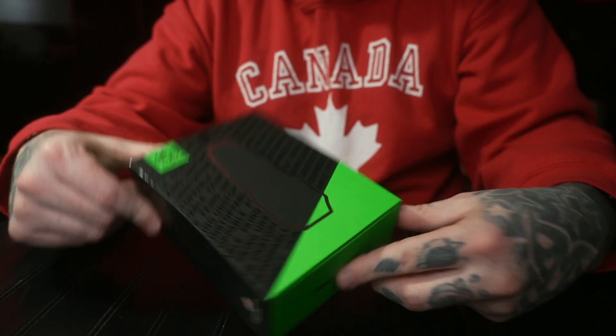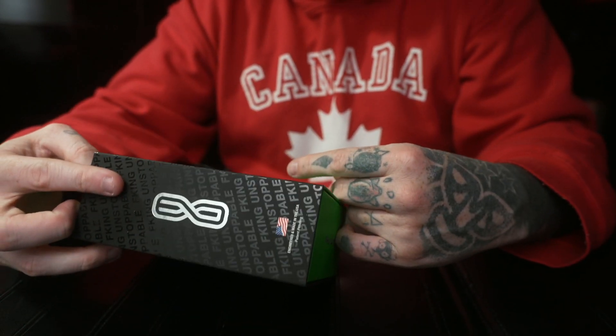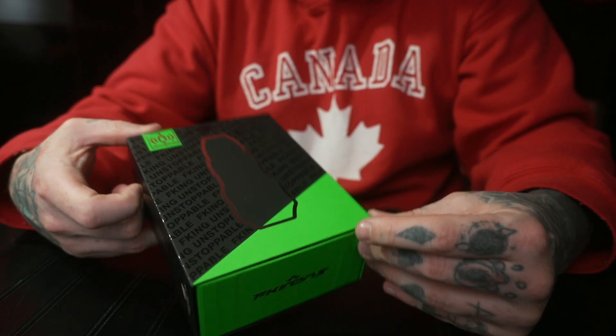We are going to be doing a little bit of an unboxing so you can have a look at what is there. Now, looking at the box, they've gone with a nice green colour and I actually like what they've put on there. They're basically FK-ing unstoppable. I think you know what they're trying to say.